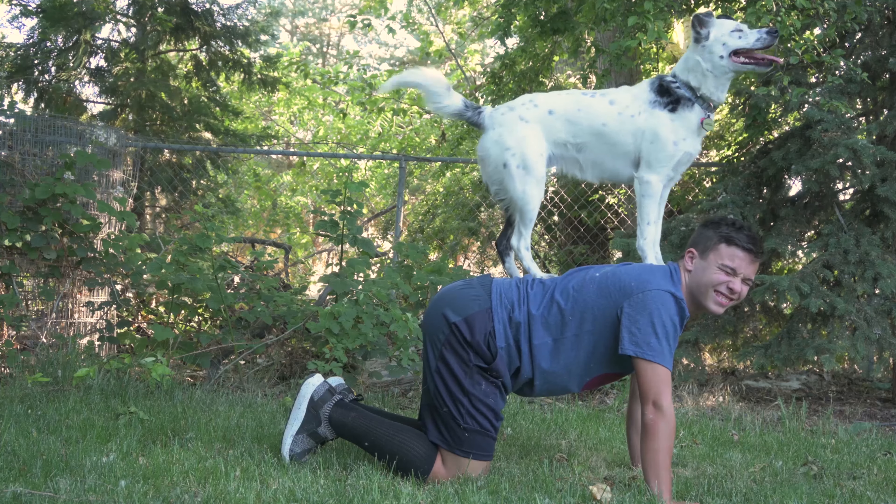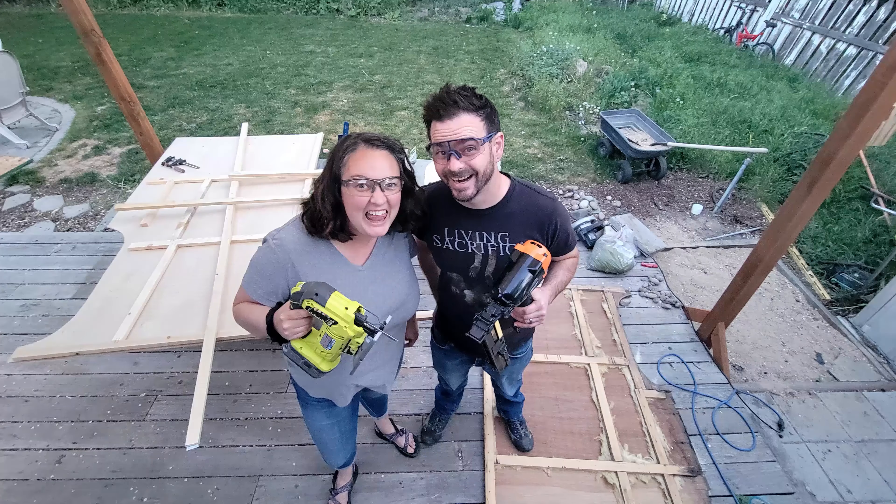Hi, I'm Seth. And I'm Johnsy. Together with our son E-Man and our dog Luna, we're going on adventures and remodeling a Shasta.